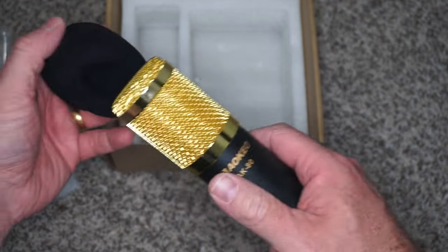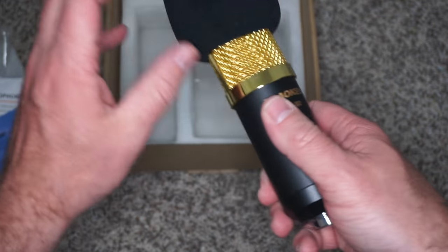Right now I am not using that cord, and I'll tell you why in just a bit. But I just want to say, honestly, I think this audio is really good. I'm really happy with the sound.